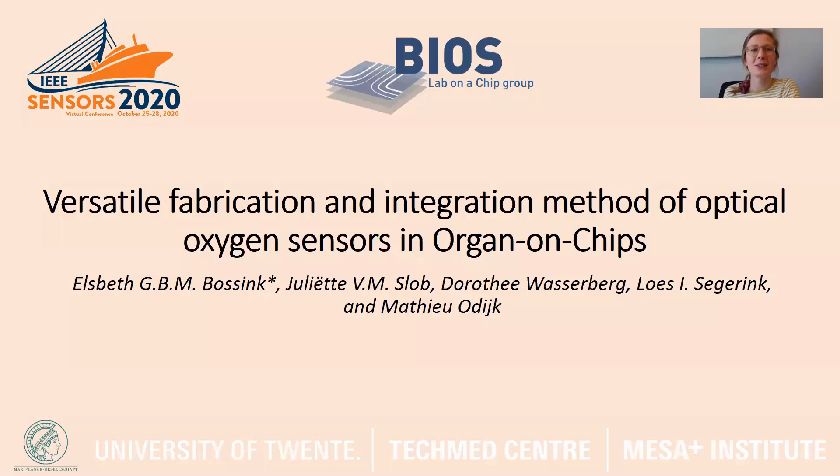Hi, welcome! My name is Ossan Bossink and I will present to you a versatile fabrication method for optical oxygen sensors with subsequent integration in organs-on-chips.